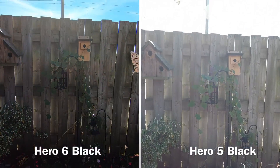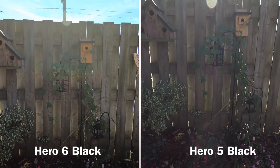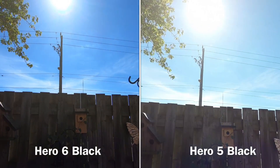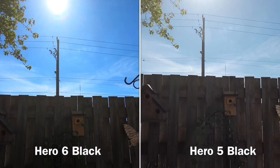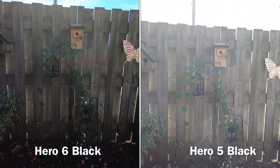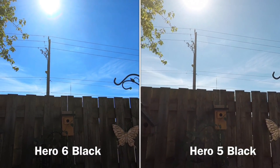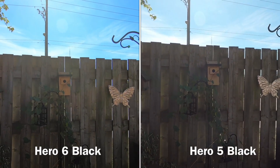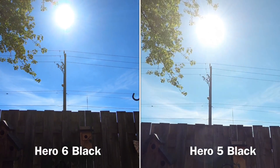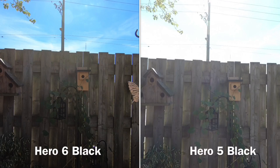The footage on the left is the Hero 6 Black, footage on the right is the Hero 5 Black, and as you can see there is a great improvement in the dynamic range. You can see the sky is a lot bluer there and the fence has more detail shown, especially with the contrast of the dark fence and the bright sky. The Hero 6 Black also adjusts to the lighting conditions a lot quicker than the Hero 5, which is a huge improvement. I just want to mention none of this has been edited — this is just raw footage right off the different cameras.